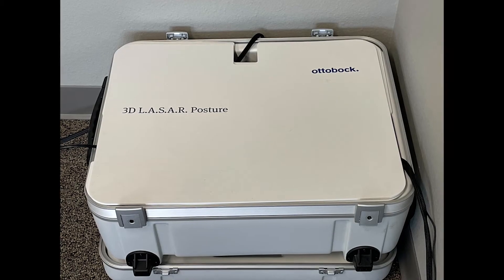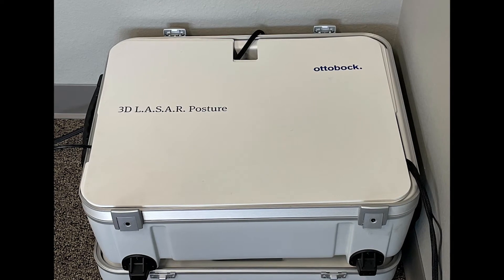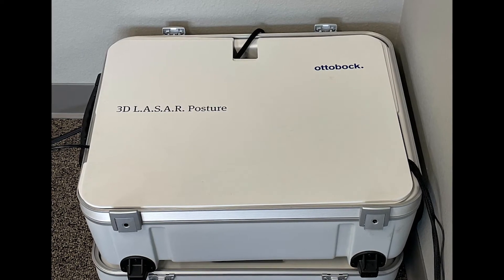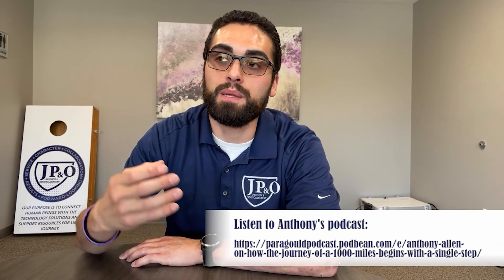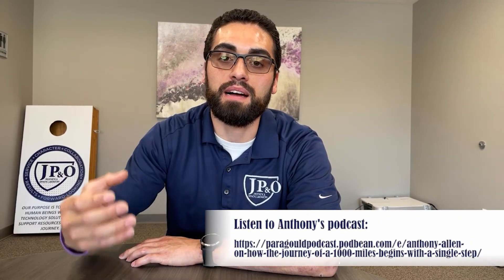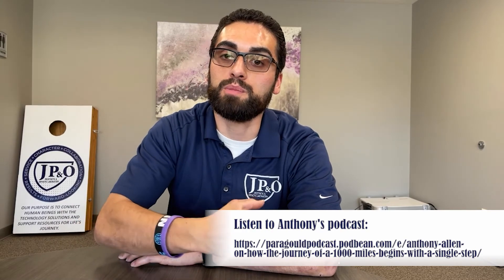The LaserPosture is a device that we use to help optimize our patient alignment. I'm going to walk you through that process and show you what that looks like, and then tell you what this means for you as the patient. When I speak to prosthetic alignment, I'm referring to the biomechanics of the individual — whether the pieces of that prosthesis are aligned so that the individual has forces distributed over them in the best possible manner.